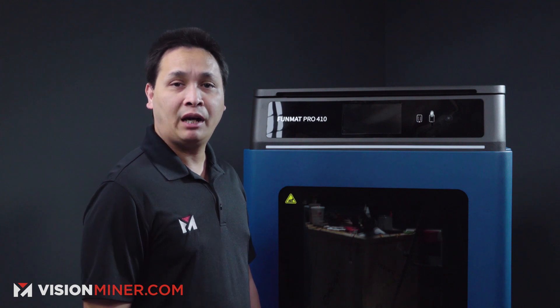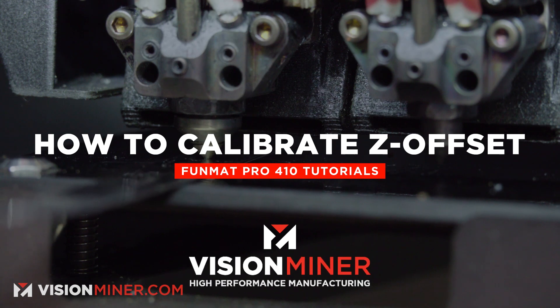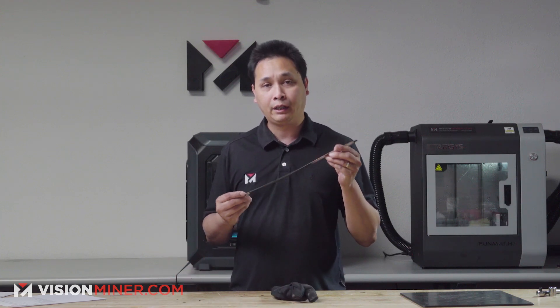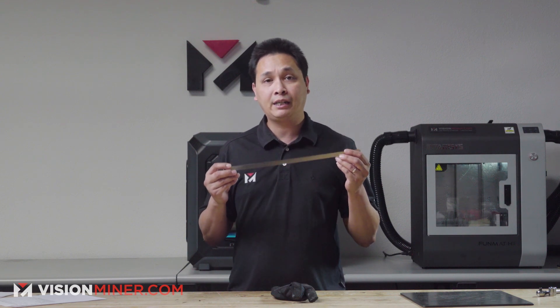Hey guys, my name is Jay from Vision Miner and today I am going to show you how to calibrate the Z offset on the Funmat Pro 410 from Intamsys. Let's get to it. A couple things you're going to need before you start is a glove — it does really get hot in there — and also a 0.2 millimeter leveling card. This does come with the machine when you purchase the 410.